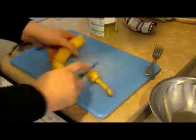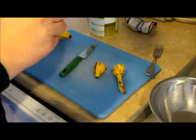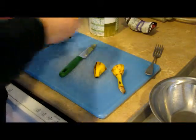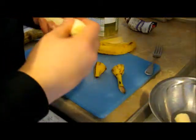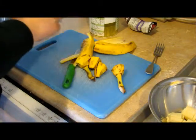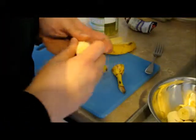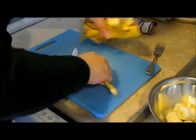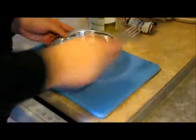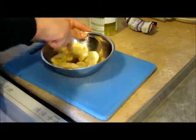First thing you want to do is take two pretty ripe bananas and stick them in a bowl. I swear, this recipe is easy-peasy. It was a Pinterest recipe. We're gonna take our bananas and we're gonna mash them — mash them to death.